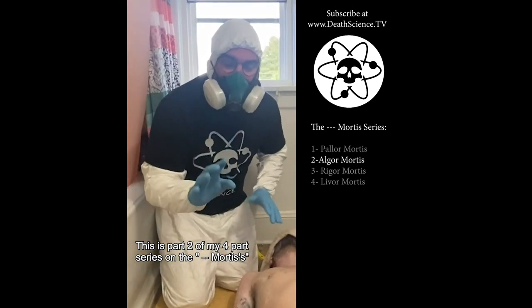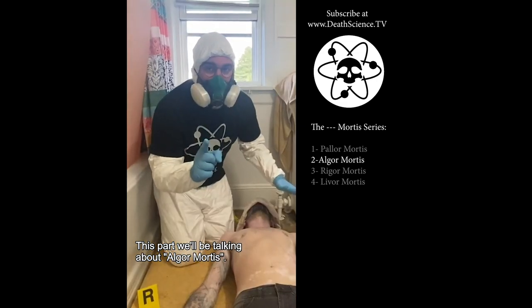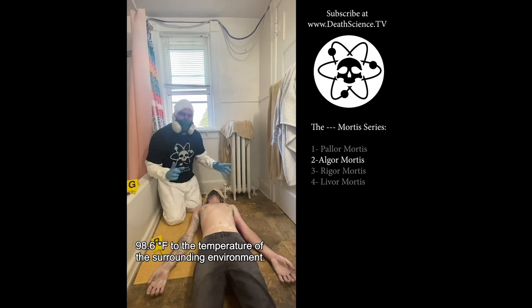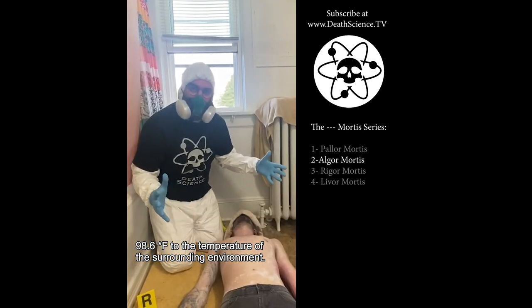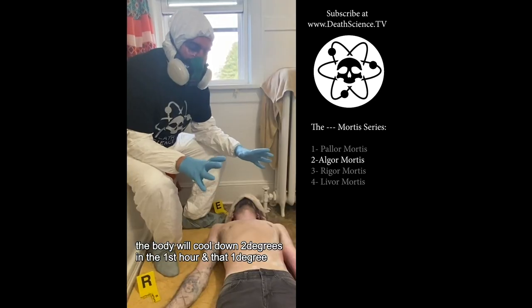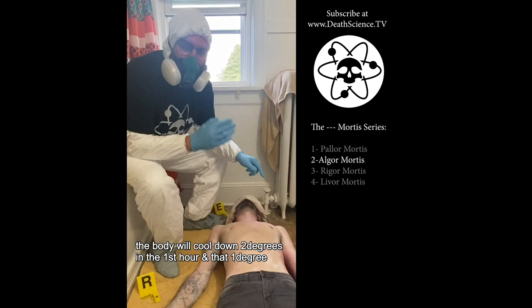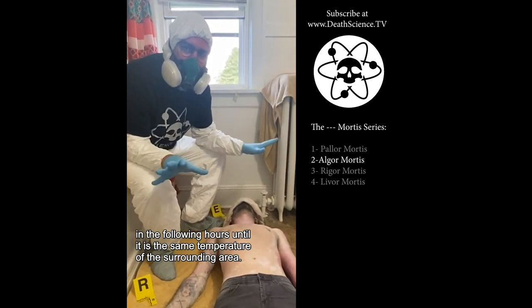Part two of my four-part series on the mortises. We'll be talking about algor mortis. This is the cooling down of the body from the natural 98.7 degrees Fahrenheit to the temperature of the surrounding environment. If the exterior temperature is colder than the natural body temperature, the body will cool down two degrees in the first hour and then one degree in the following hours until it is the same temperature of the surrounding area.